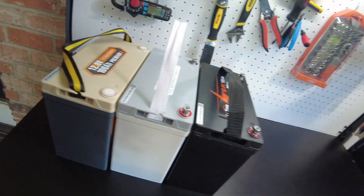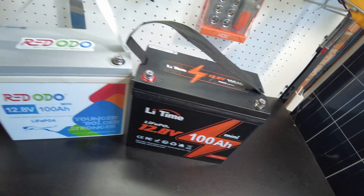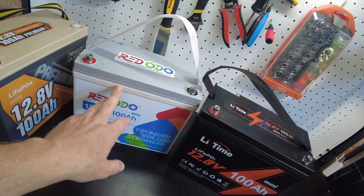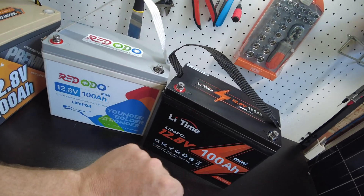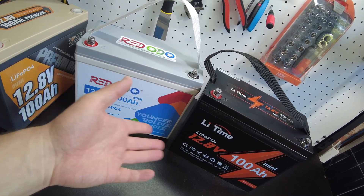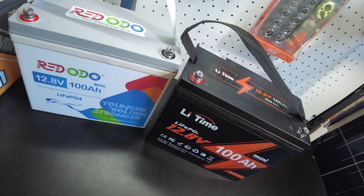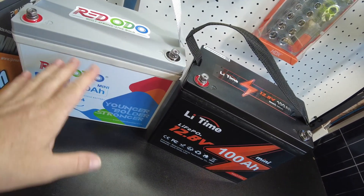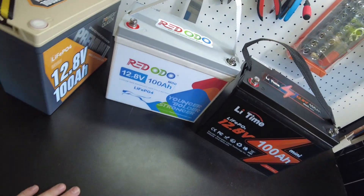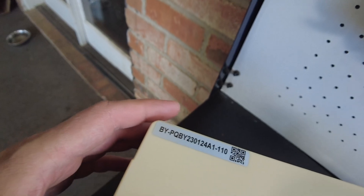So we've got the trifecta — the Power Queen mini, the Ridotto mini, and the Lee Time mini. We've already torn down the Ridotto and the Lee Time, so watch those videos if you haven't. They are pretty much exactly the same on the inside. They have the same pouch cells, the same fixture, the same structure of the case, and the same BMS. There's literally no difference — the only difference is the color of the case and the stickers.